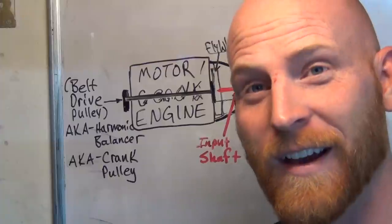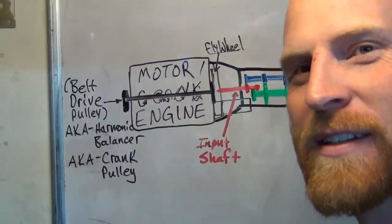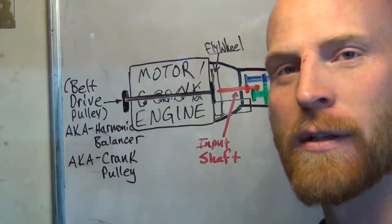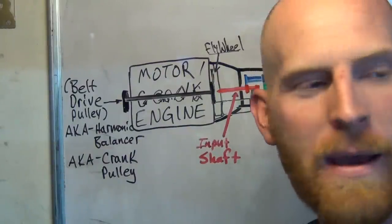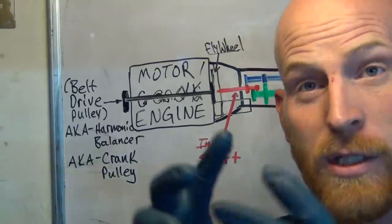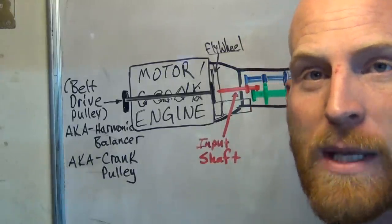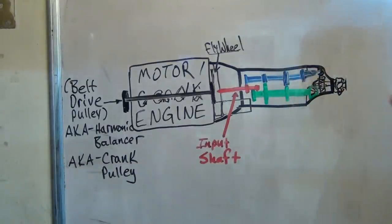Hi, my name is Brian. I'm going to show you how the clutch works. I'm going to do an illustration first, explain what everything is, and put some names to this stuff. Then I'm going to take you to a car that I'm currently changing the clutch on, and show you while the engine and transmission are separated — because that's where the clutch lives. It lives in between the engine and transmission, and there's a good reason for that.